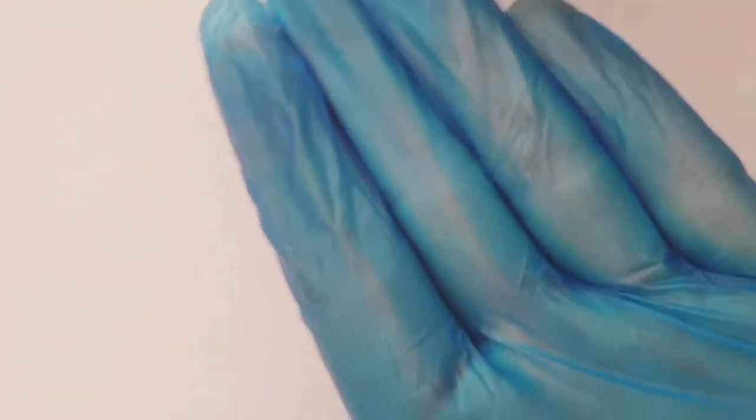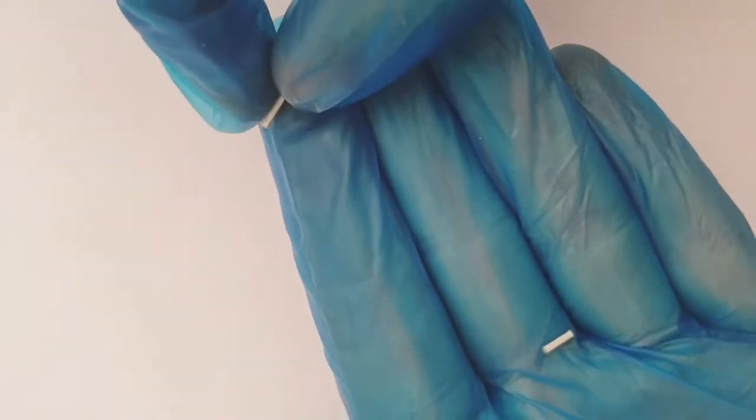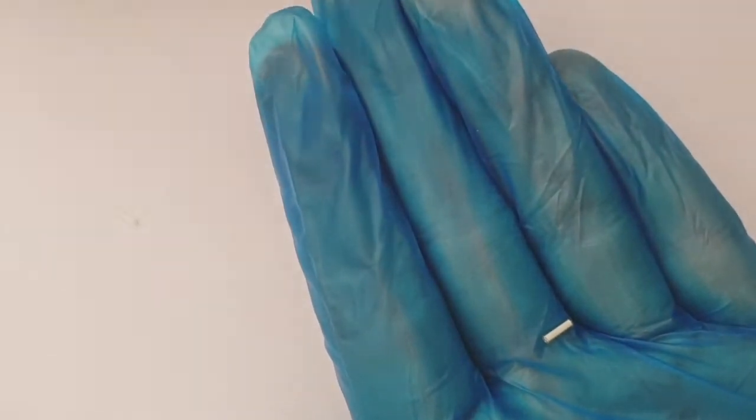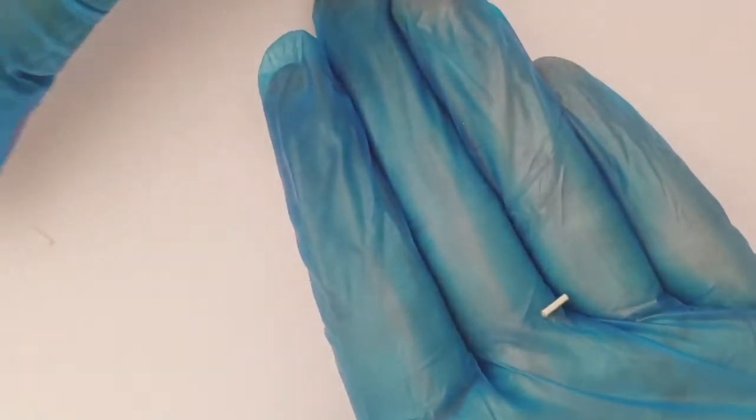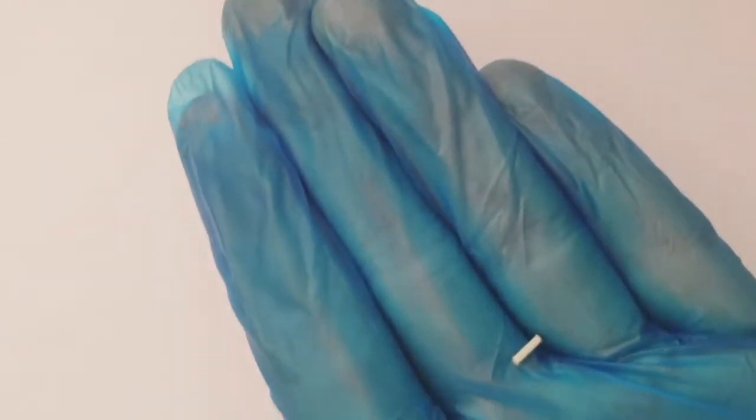As you can see, these are tiny little vials. If I put one on my finger, they are ridiculously small. And I paid about £7 each for these, which is a lot.